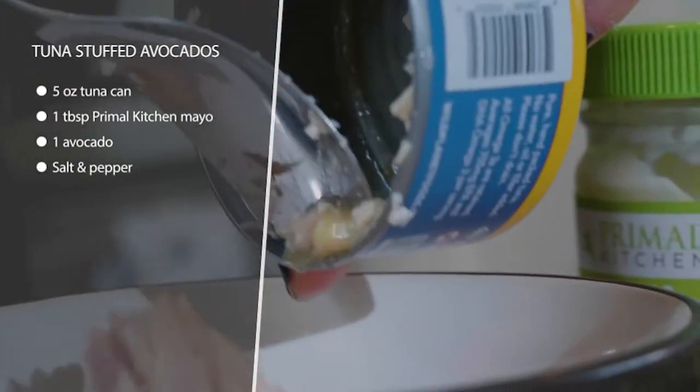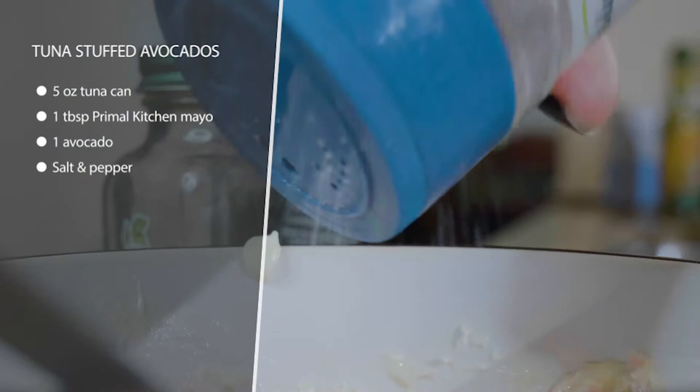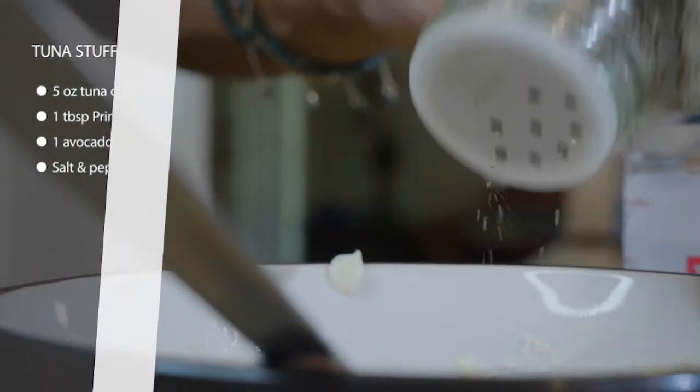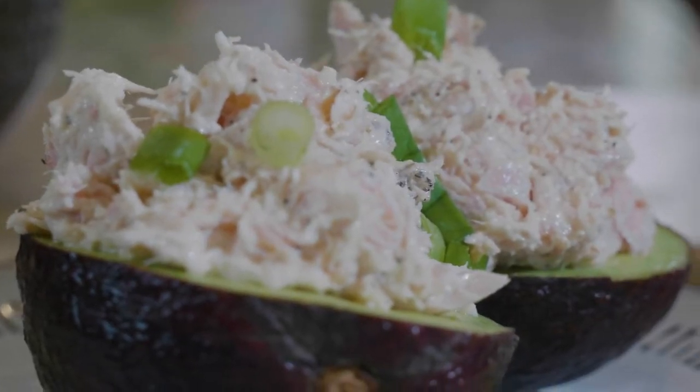In a bowl, mix together some tuna — I like Wild Planet because it's sustainably harvested and they use smaller albacore tuna, which has less mercury than the big ones. Mix that up with some avocado oil-based mayo and some salt, throw it on top of the avocado, and you're done.